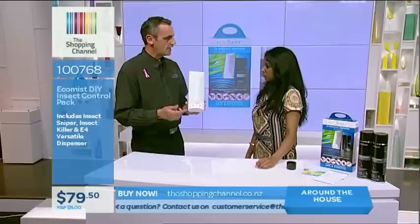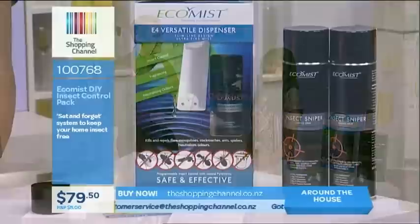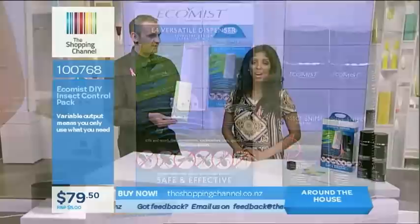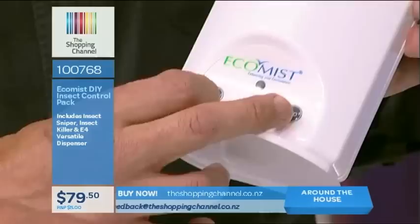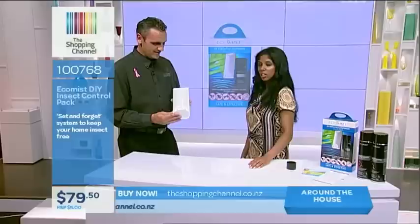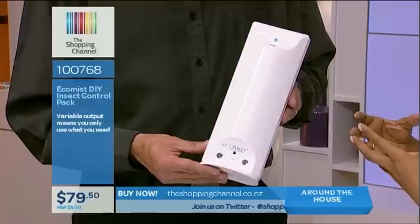We're looking at the Ecomist DIY Insect Control Pack to get rid of all those insects coming around this summer — mosquitoes, silverfish, house flies. It's only $79.50 and you can get it from the Shopping Channel website, shoppingchannel.co.nz, with $5 postage and packaging anywhere in the country. There's also a third program: if you just want it running during the daytime only, push both buttons together — it has a light sensor that distinguishes between night and day.